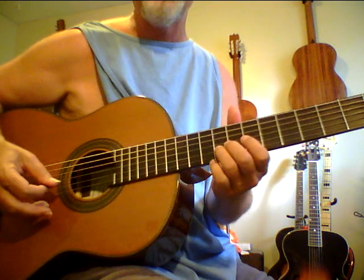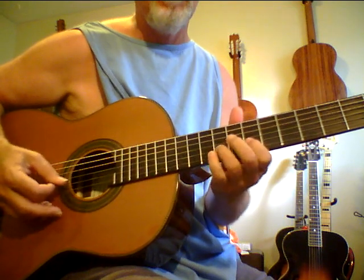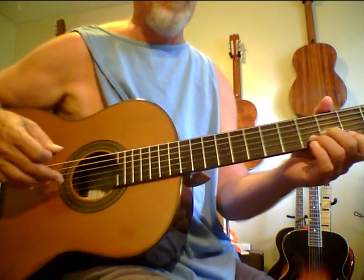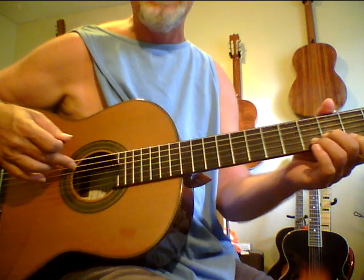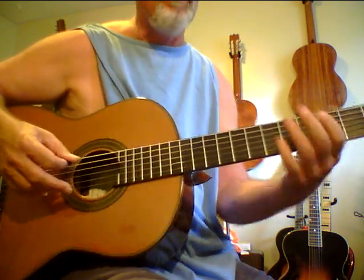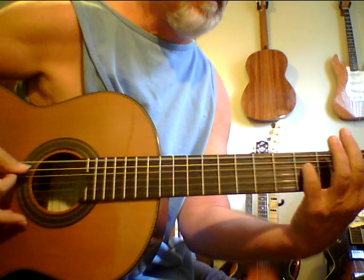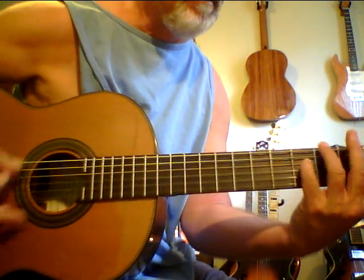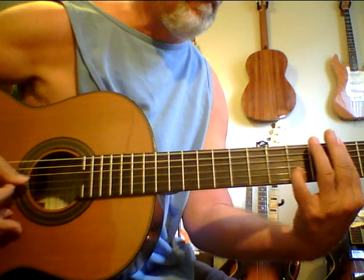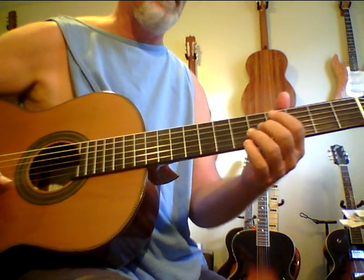Mess around with this tuning - it's really fun. It just makes a nylon string sound beautiful. You make the G string an F sharp and the low E a D. You can come up with some really neat chords that sound just beautiful in it. My second string is slipping a little.